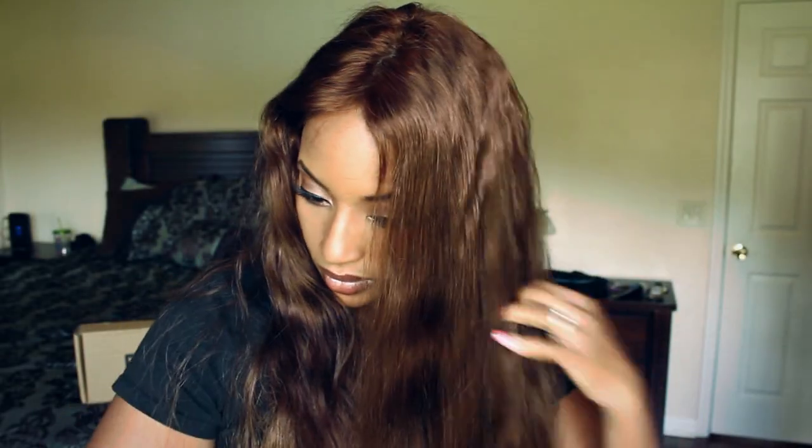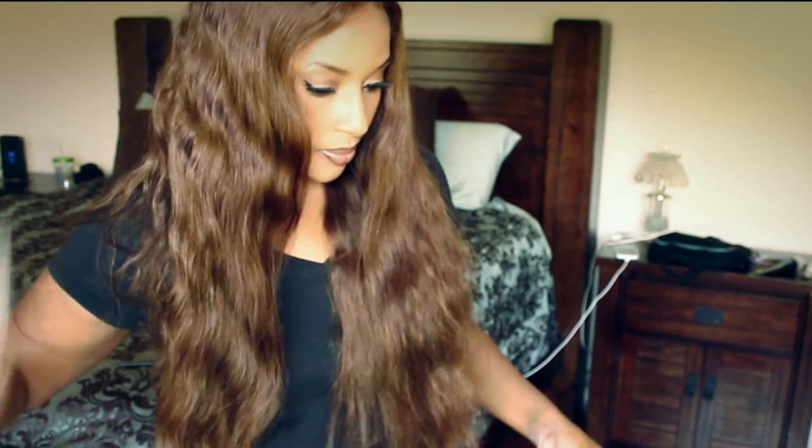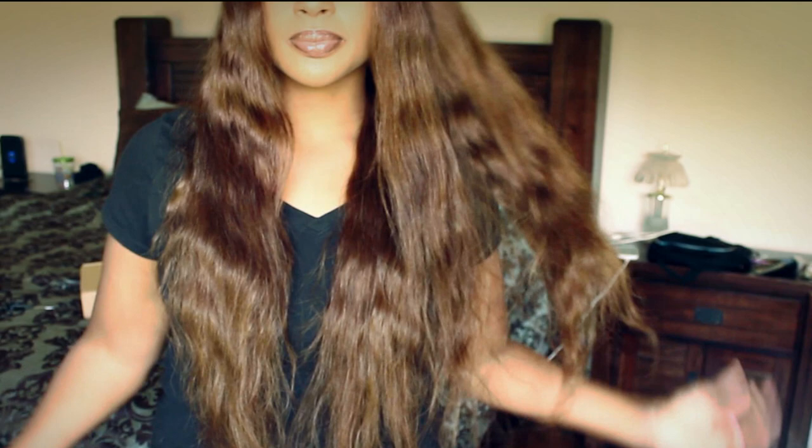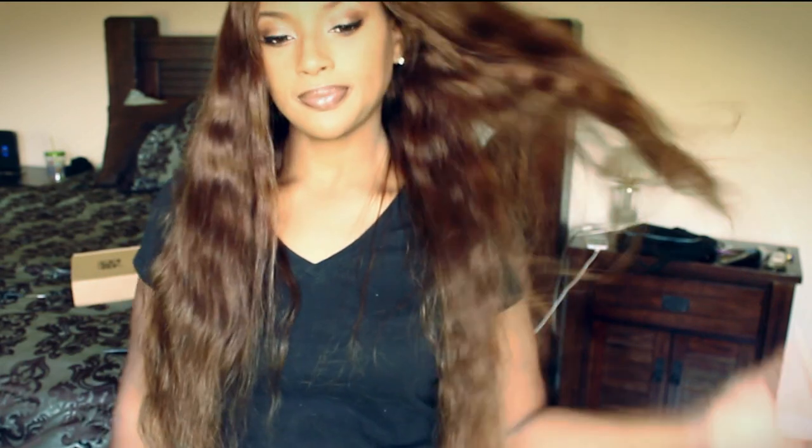Hi guys, I'm doing a wig review for Eva Wigs. They sent me this beautiful 24-inch wavy Nicole Scherzinger wig, and if you think it looks familiar, it is the same type of wig that I reviewed in my Divas wigs review, but it's a different company.